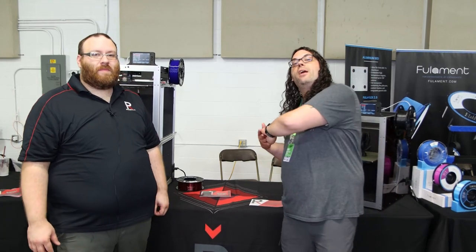And for those of you at home, if you check out Joel Telling's channel, The 3D Printing Nerd, he actually got one of these. It's called the Daedalus — not Daedalus or Daedalus or anything like that. It's Daedalus. So we have one printing over here.